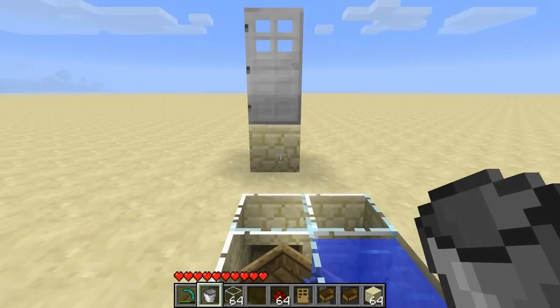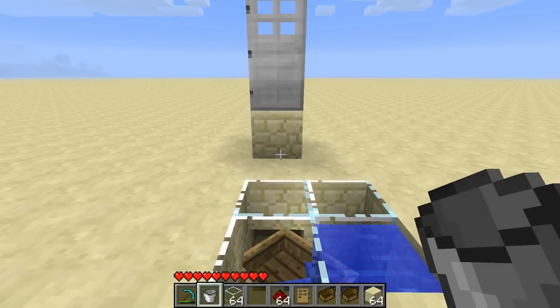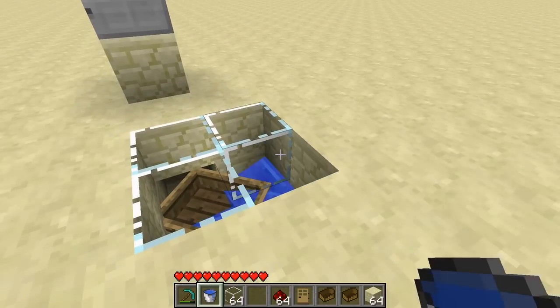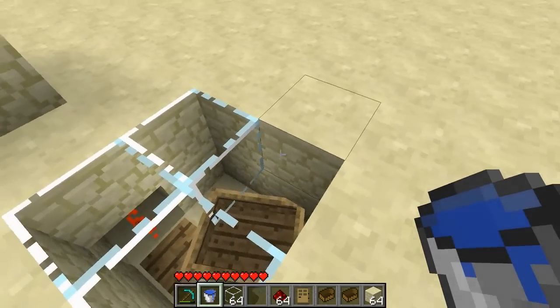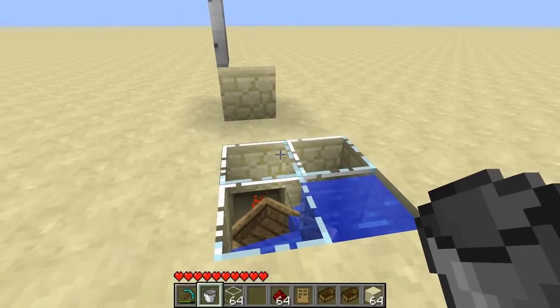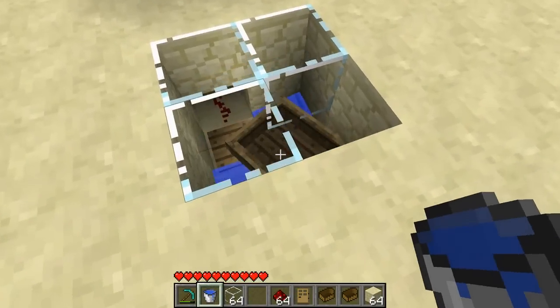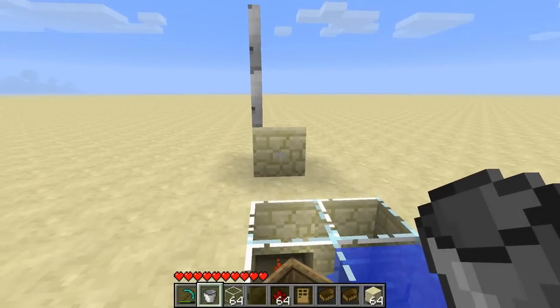So you might ask, what can you use it for? Well, as you saw in one of my latest videos, you can use it as a secret switch of sorts. Let's say this is your entrance — you can mask this hole one way or the other and no one will suspect. When you take the water out, the door opens. When you place the water back, the door closes.